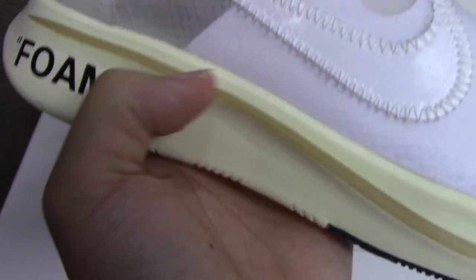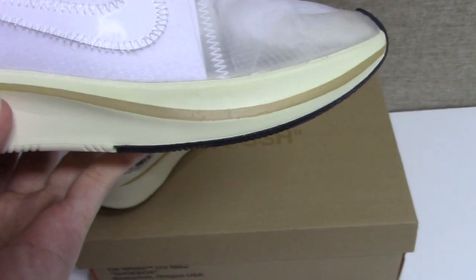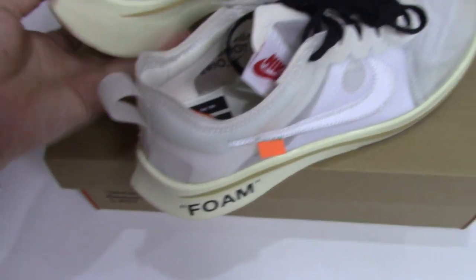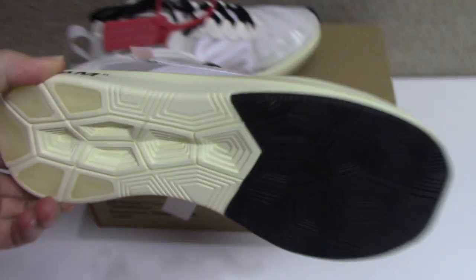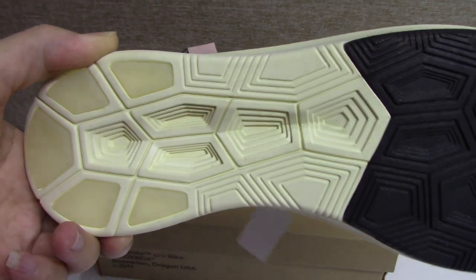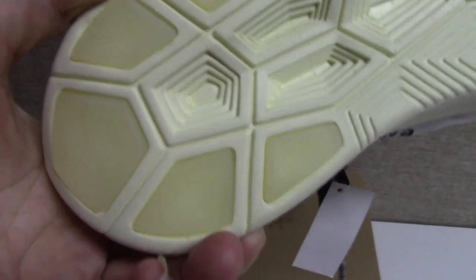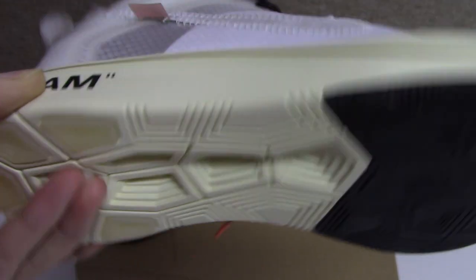Let's check the midsole. This is the cream white, and also have another colorway. Lines go through the midsole — quite good. And the foam later. For the other side it's the same. And the black part and the cream white, and also have the translucent materials here — this small part, quite good.